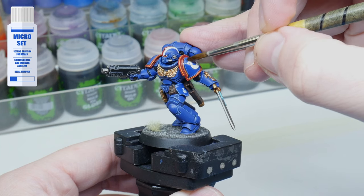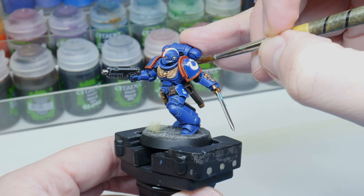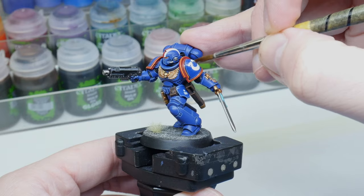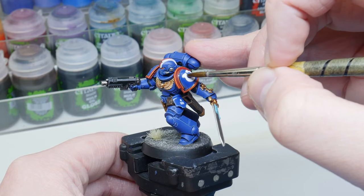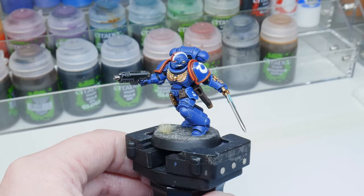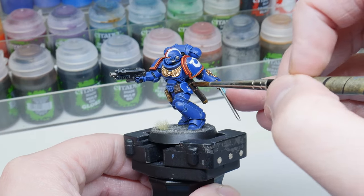Using a brush, I'm dabbing over and around the transfer to make sure it's covered. Then you'll want to give it some time to soften the transfers. You may need to use another coat if you feel the transfers need some more help conforming to the surface of your model — and again give it some time to work.